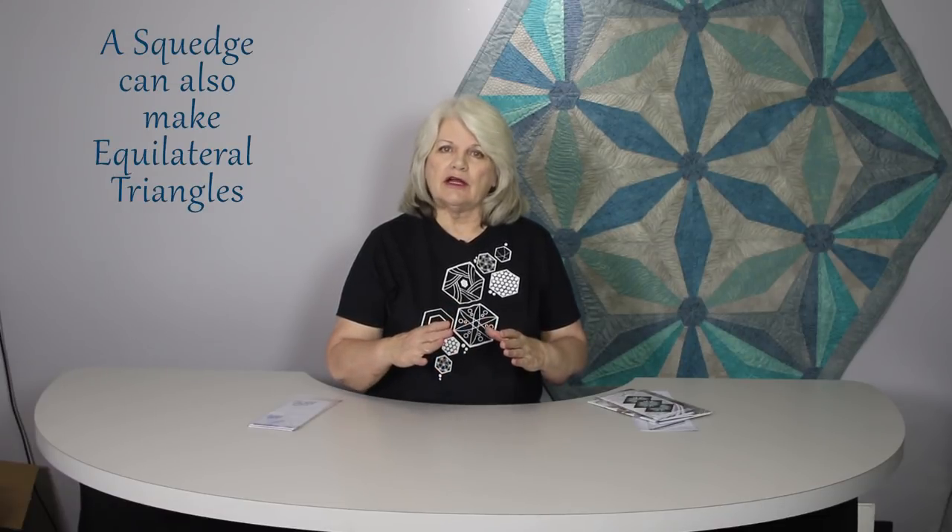It can make equilateral triangles which build to make hexagons. Our sea glass, as you see back here, is made in that way. It's made up of triangles and together, joined together, you have a giant hexagon.